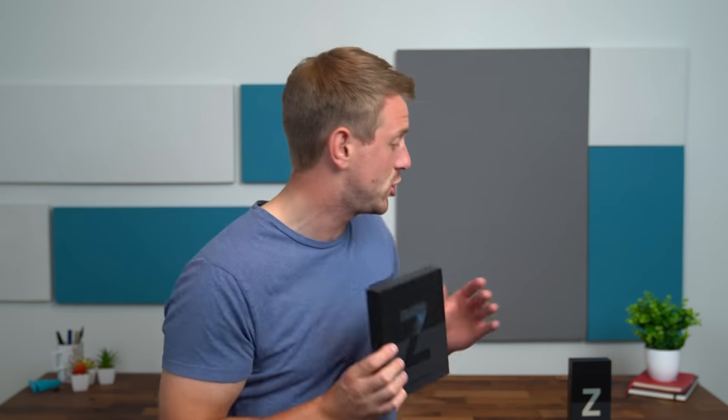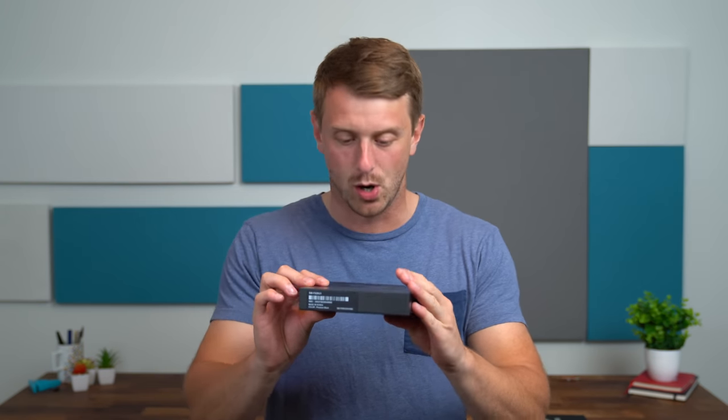Hey everyone, Tim Schofield here, and got a pretty exciting package in the mail today from Samsung. They sent over the new Galaxy Z Fold 3 5G and the new Flip 3 5G. The Flip I will be unboxing tomorrow; however, tonight we're going to be unboxing the new Fold 3 5G.